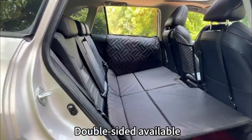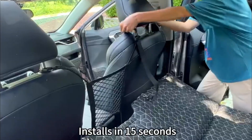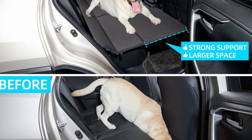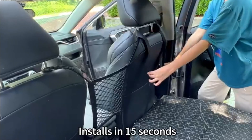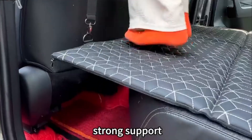The Backseat Dog Cover for Car features leather on one side and Oxford cloth on the other. The size of the dog bed for car is 51.96 by 30.71 inches, and it fits most small cars, SUVs, and small trucks. The Non-inflatable Car Bed Mattress can be set up in 20 seconds.